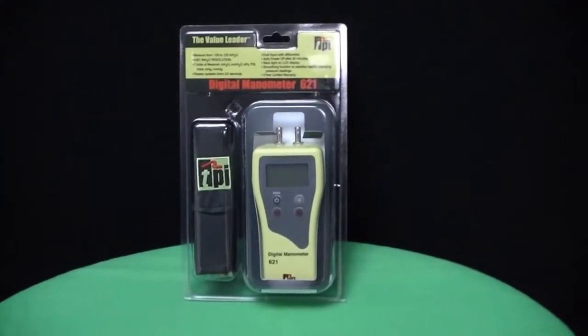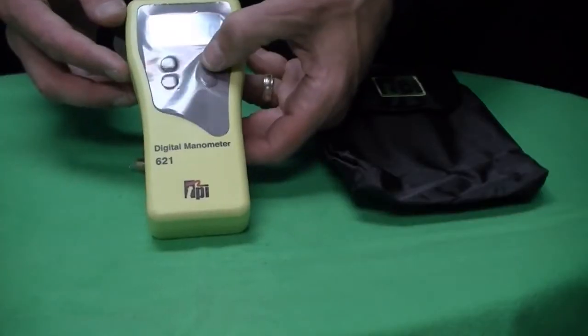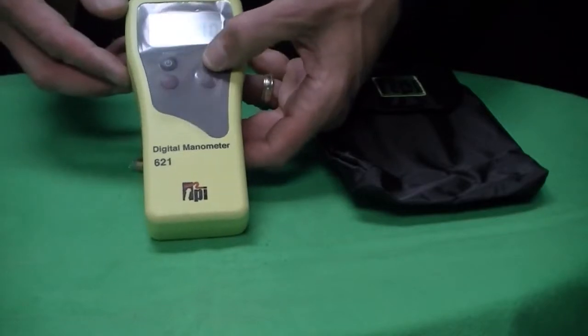The TPI model 621 is a dual input digital manometer. The TPI 621 also has a limited 3-year warranty.